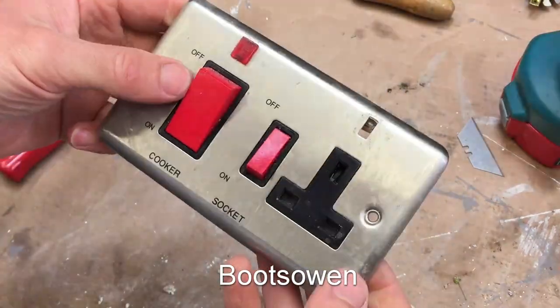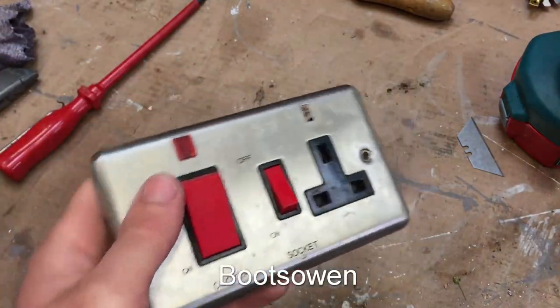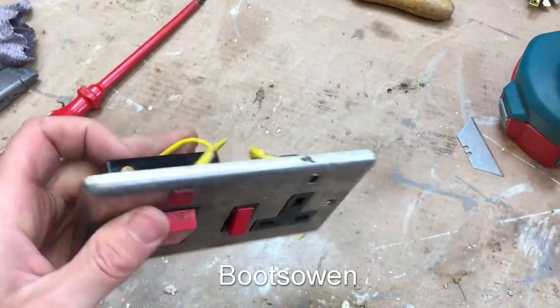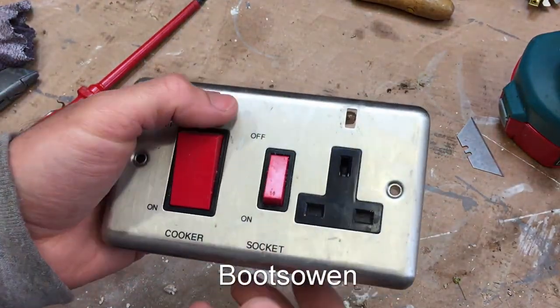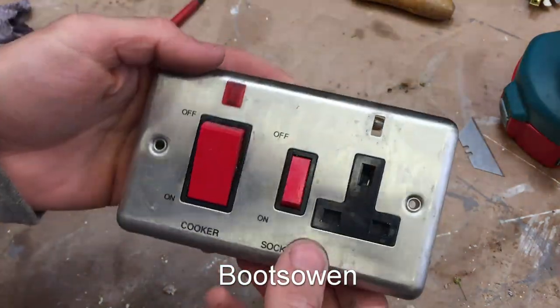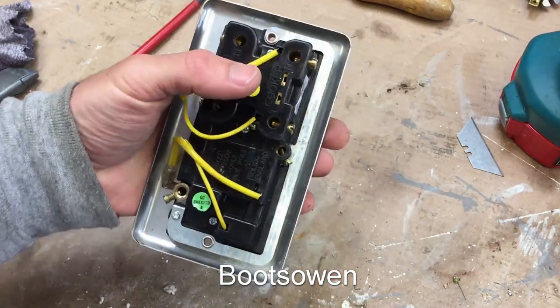Hey there, it's Boots Owen here. I found this big cooker socket, brushed stainless I think — let's check that. The magnet doesn't seem to touch it, so it's probably stainless steel. It's missing the light here, so I don't really want it. But I'm going to take it apart and see what I can do with it for scrap.